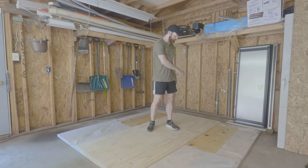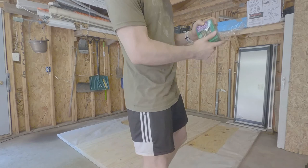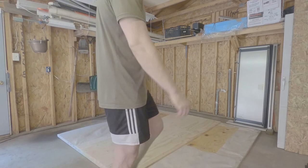Then you want a box of two inch screws for the middle platform and the horse stall mats. Preferably when you get your two inch screws, get some that have a washer attached or a flat head so that way it doesn't go through the mats. You want to get it to where it's flat on top, and then you should be good.